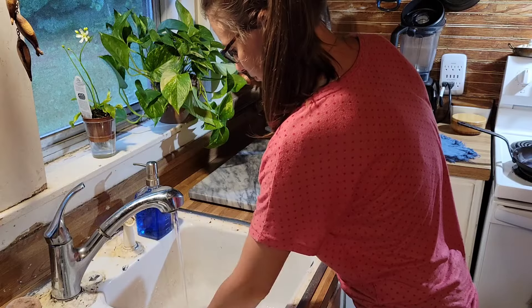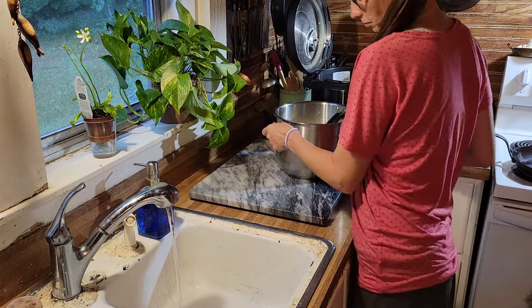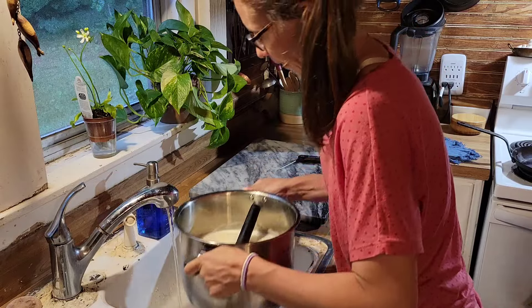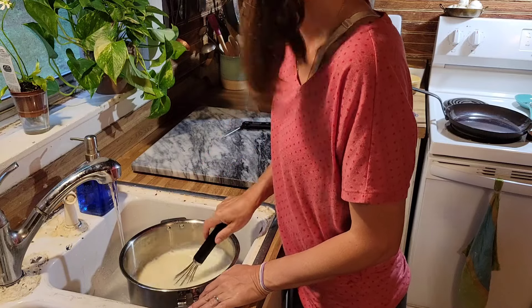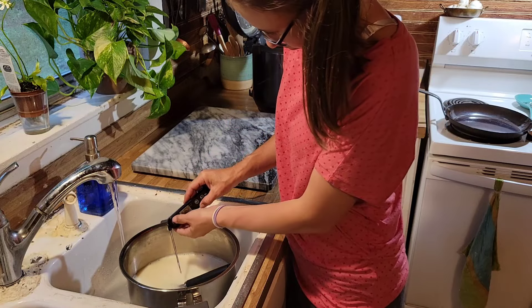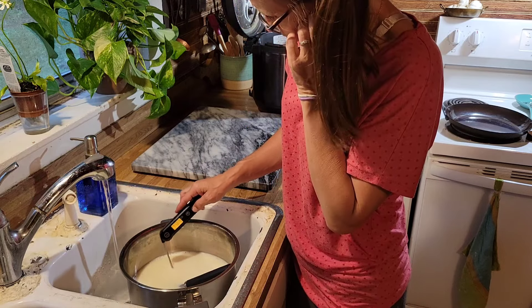After it beeps, it has gotten up to a high temperature — it's boiled that milk. I think it's like 160. I don't even really pay that much attention because I'm not worried about it getting very hot; I just want to make sure that it gets thick. This is the best way for me to get it thick — let it go up to boil. Then I take the insert out of my Instapot and set it in a sink full of cold water.